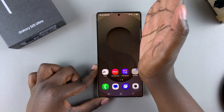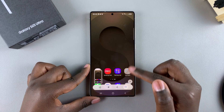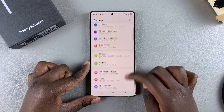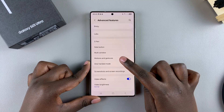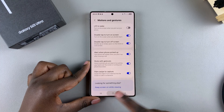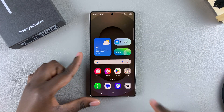If you've tried this method and the screenshot is refusing to be taken, then you'll need to enable it. To enable it, open the Settings app, scroll and select Advanced Features, tap on Motions and Gestures, then look for Palm Swipe to Capture and ensure that it's turned on. Once it's turned on, go back, try the palm swipe, and the screenshot should be taken.